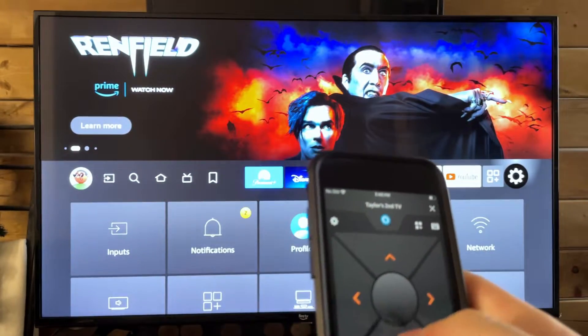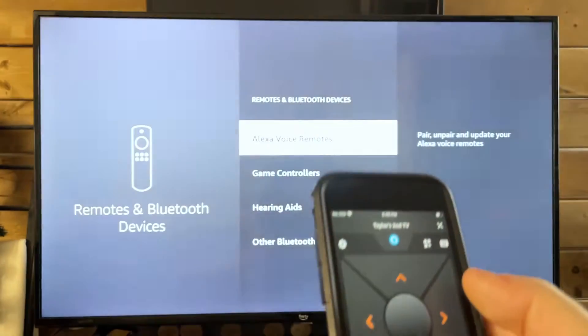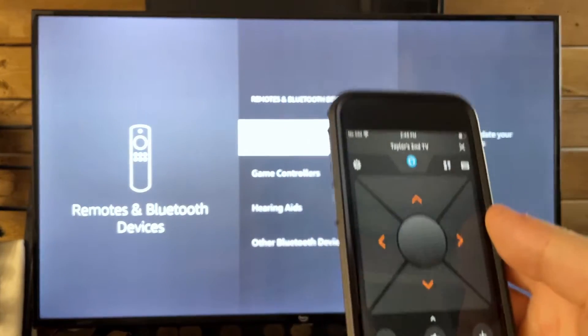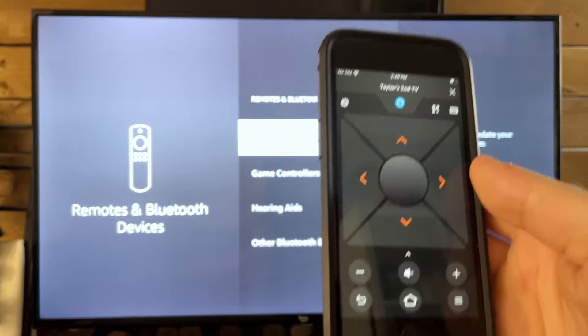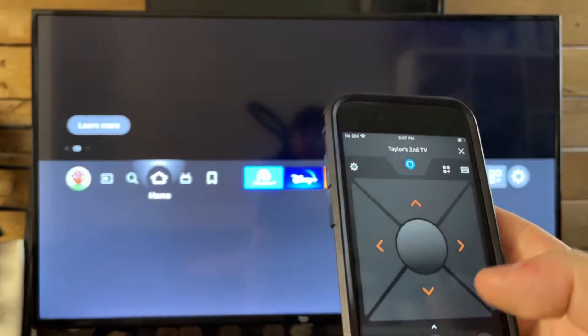You can also go to Settings, scroll down, and go to Remotes and Bluetooth Devices. This is where you can pair a new remote once it comes in, or you could just use this phone forever if you'd like — though I'm sure most people would want the old remote.